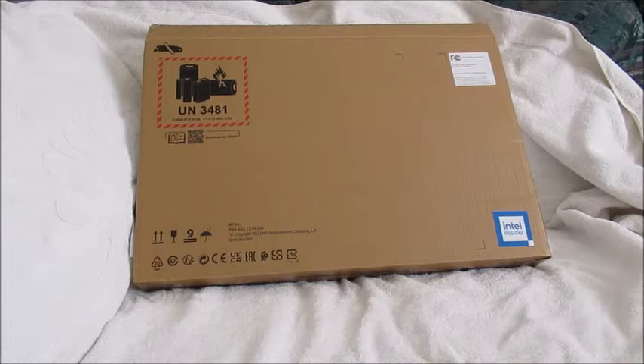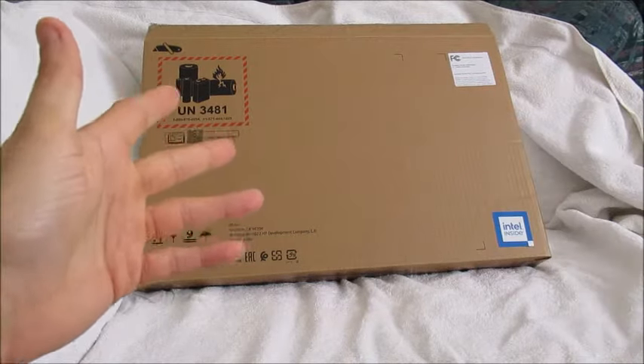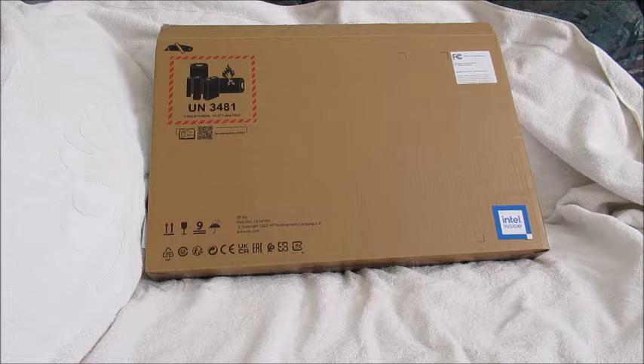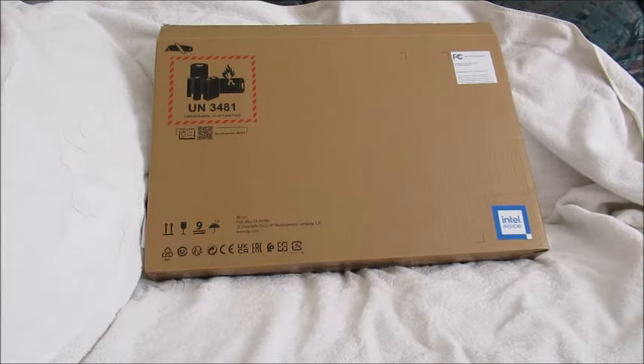Again, this is not to say you have to buy this product. This will just be showing you what the laptop looks like right out of the box, what accessories are included, and some of my thoughts. HP 17.3-inch screen with a solid-state drive SSD.